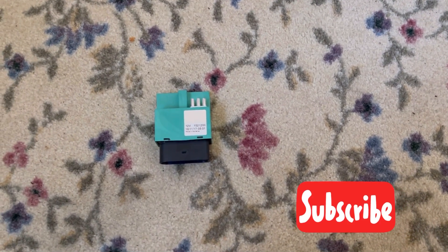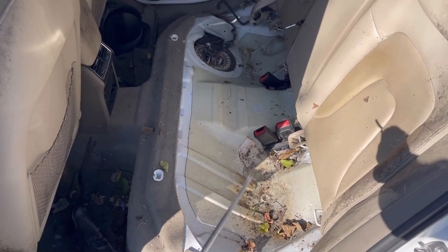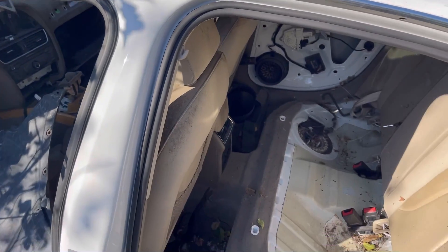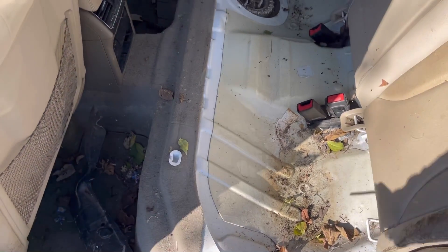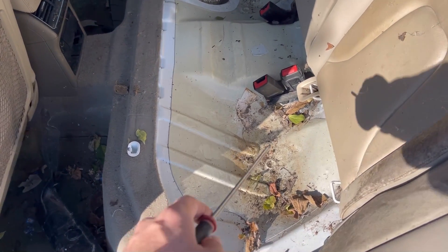Until next time, subscribe to Naptown Tuner. On this specific car, this is an Audi A4 — a junk car that I need to scrap. It wasn't worth fixing; it had 220,000 miles on it or something and needed an engine, so it turned into a parts car.